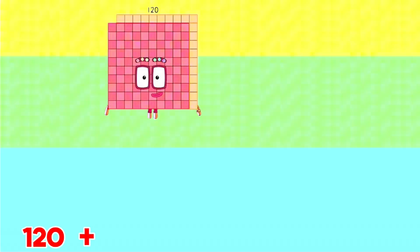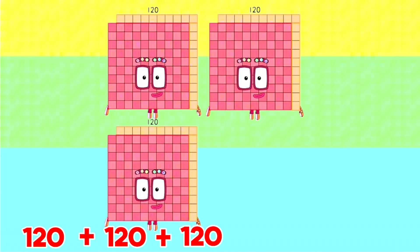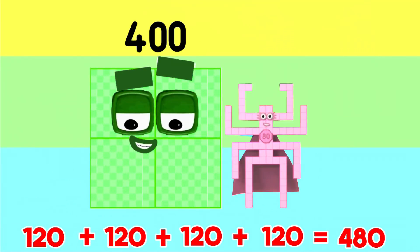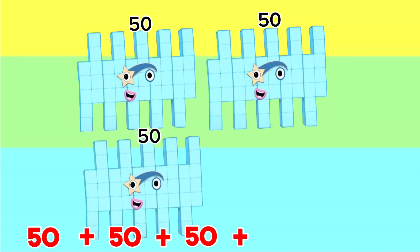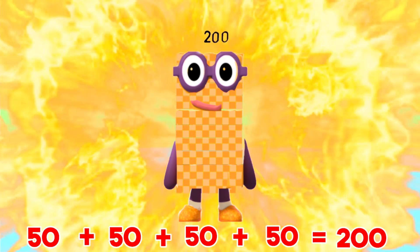120 plus 120 plus 120 plus 120 is equals to 480. 50 plus 50 plus 50 plus 50 is equals to 200.